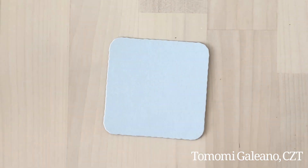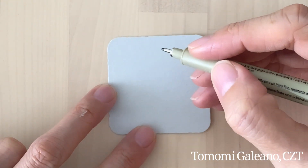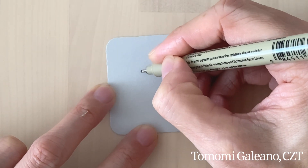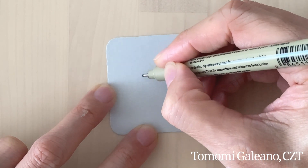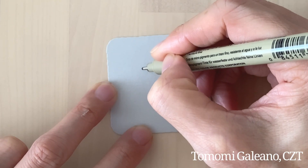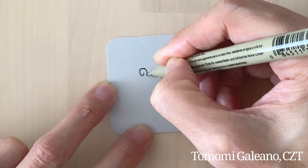Let's get going. It starts with a harp-like shape. She shows two different ways — you can do two little upside-down U shapes and connect them, or if you feel comfortable, you can just do this with one stroke like this.